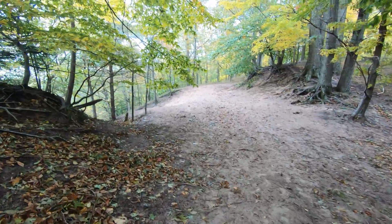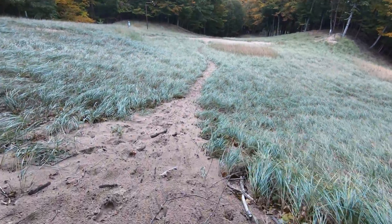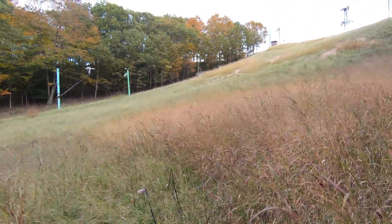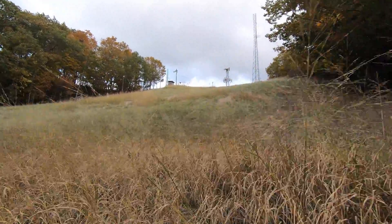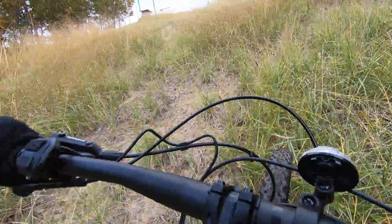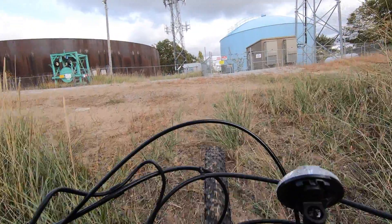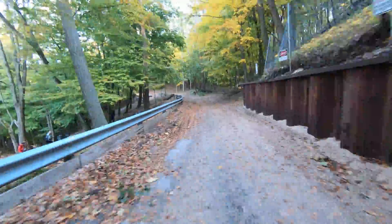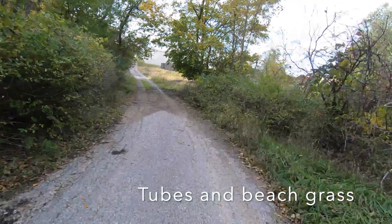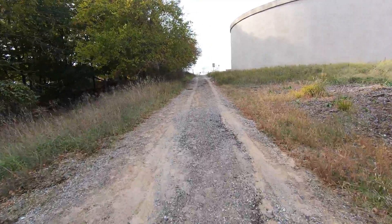Maybe we should try to climb the ski hill — this is steep. That is a monster hill. The front tire is coming off the ground. Then the e-bike gets a flat tire.